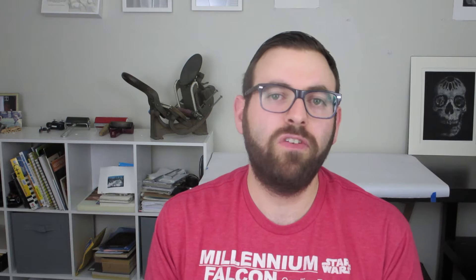To mount the paper to the board I got this Golden acrylic matte medium. From what I read online it's the best thing to use when adhering paper to these boards.